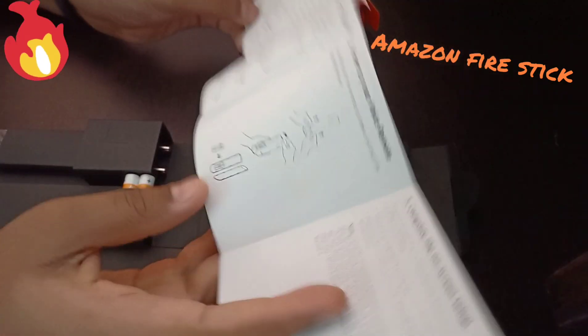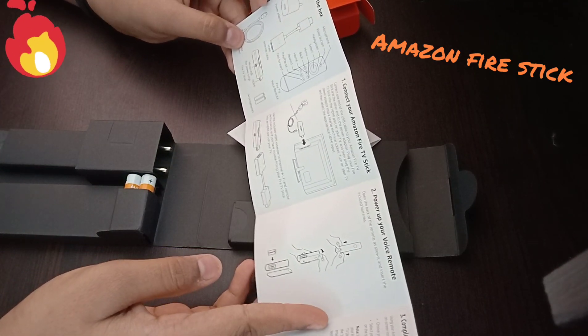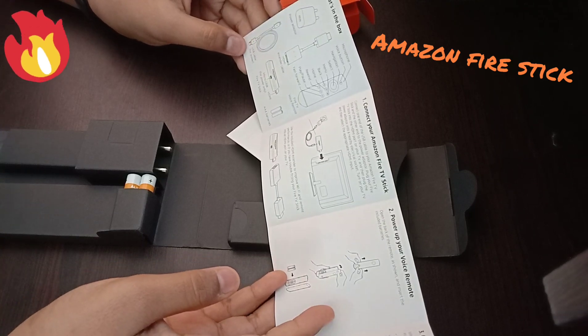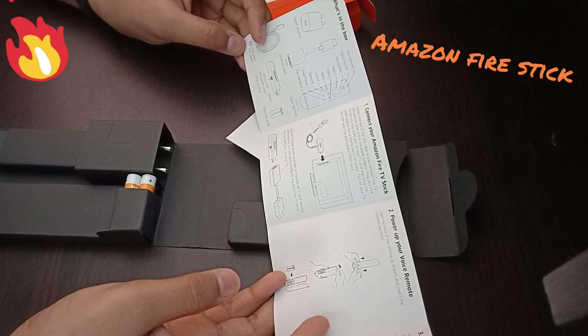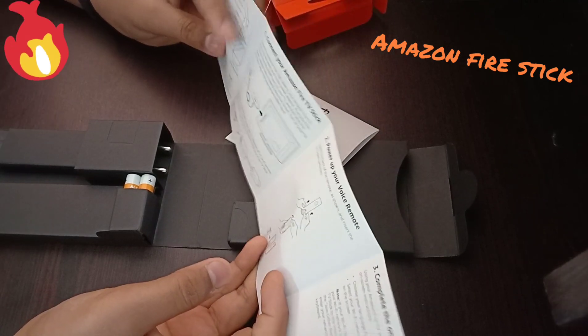What's inside the box? Remote — Fire TV voice remote. HDMI cable extender. Power adapter. USB cable — Micro USB for power only. And two triple-A batteries.